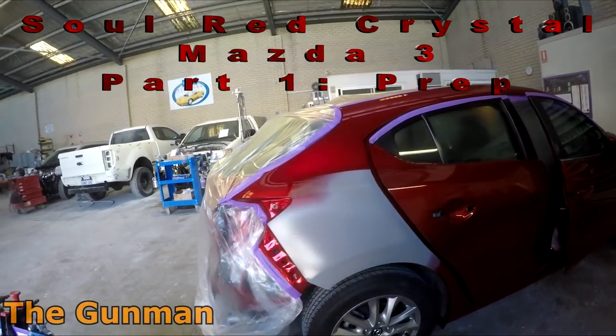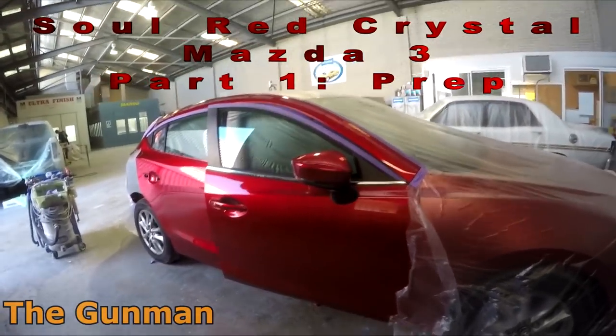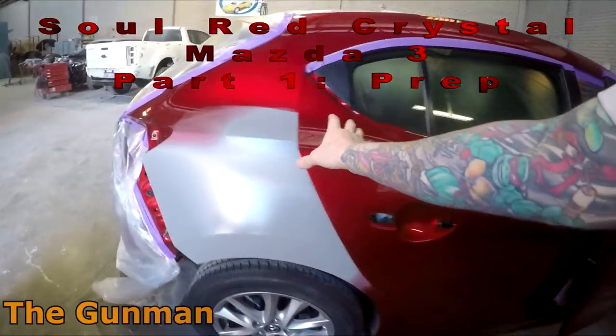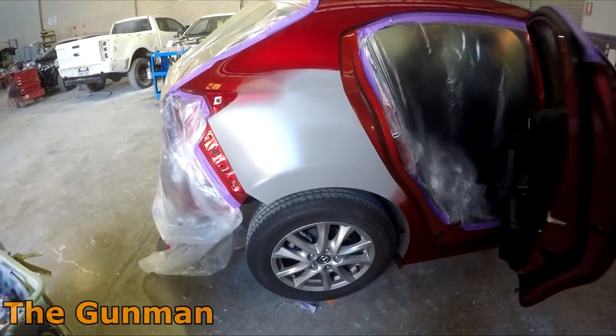Welcome to this episode. Today we're doing some prep work on this Mazda 3. The name of the color is Soul Red Crystal and the paint code is 46V.